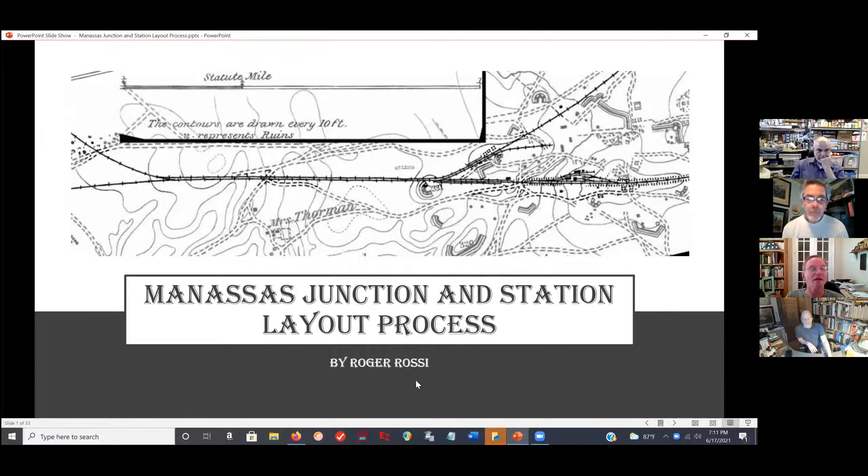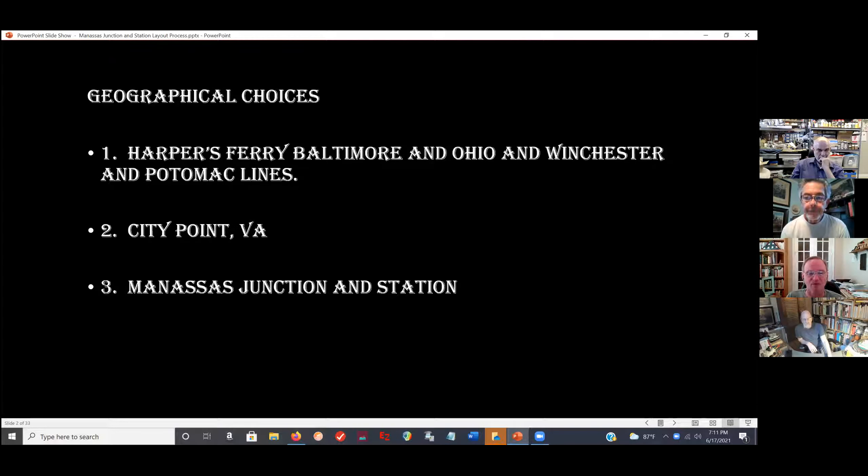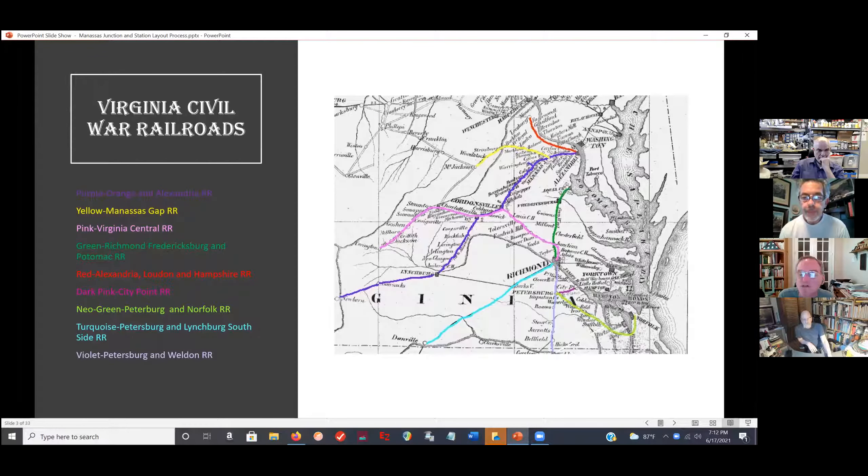There were three areas I initially was thinking about: Harper's Ferry, Centerpoint, and Manassas Junction. I chose Manassas Junction, so I wanted to orient us to the Virginia topography. On the overall map you've got Washington DC here, Alexandria there. The purple line is the Orange and Alexandria, the yellow line is the Manassas Gap, and of course where they meet is the junction area. I made sure to name all the railroad lines this time so you wouldn't have to ask.